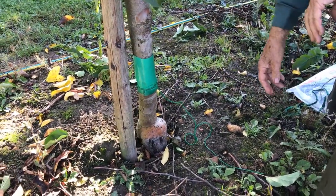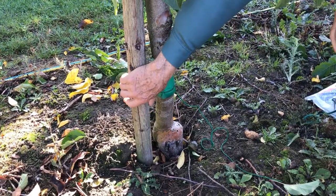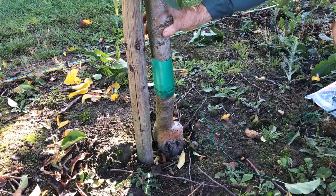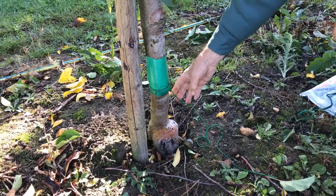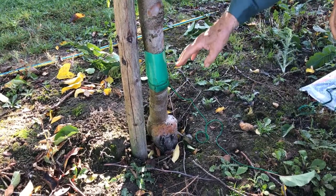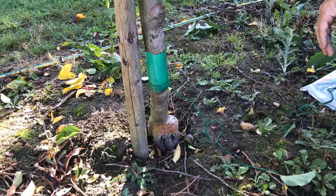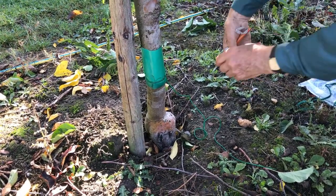That is how it will be done. The grease band also has to go on the stake here. Make sure that when you have rough patches on the trunk, they are well dealt with — remove the moss, lichen, or anything else in order to get a smooth surface to apply to.